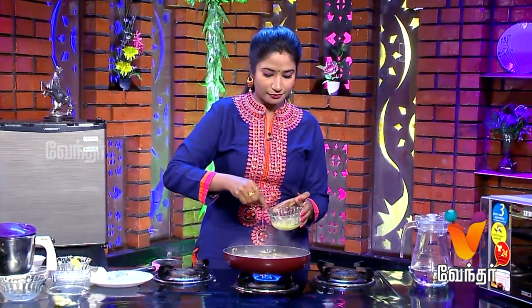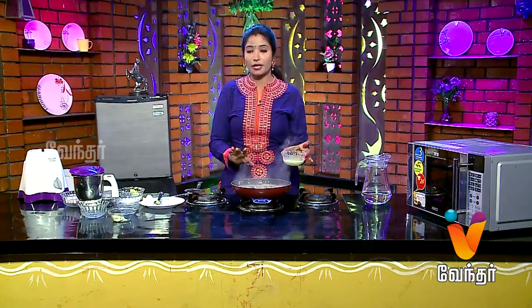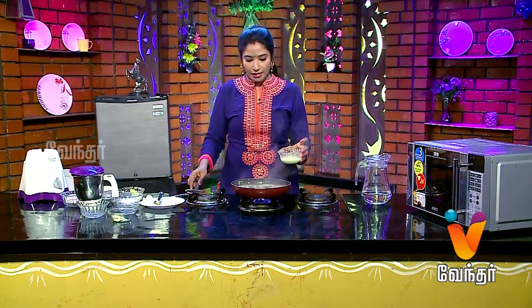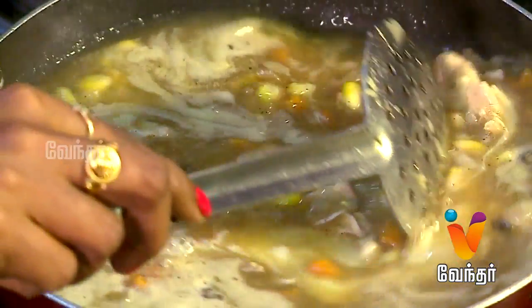Now we will cook the soup in a boiler. We will cook the soup for a bit and add it in.